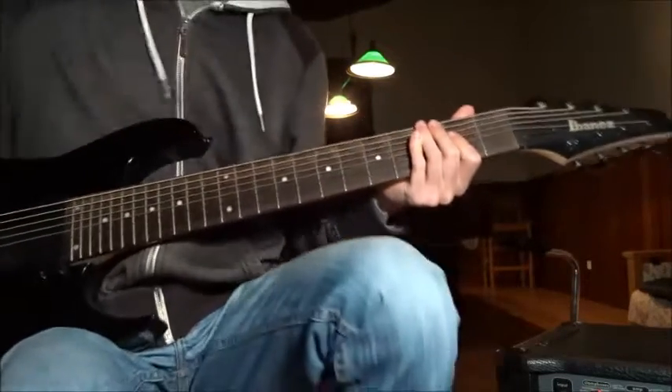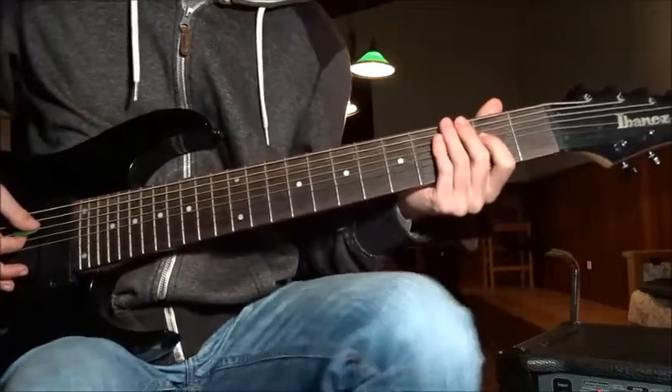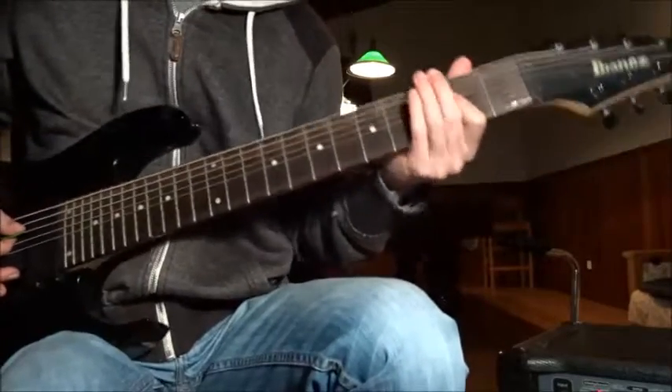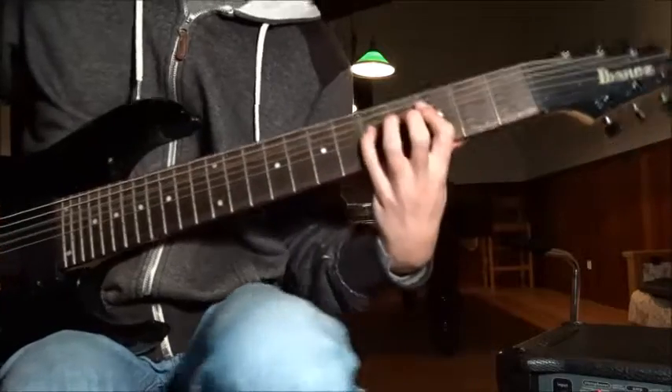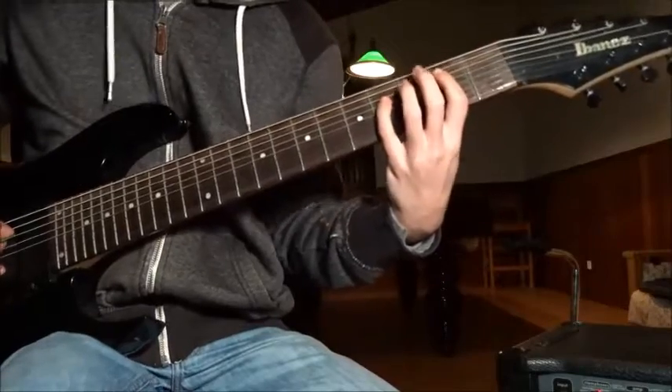We're gonna begin with a simple riff. It's gonna be open power chord on the E and A strings — or in this case the D and whatever, you know which strings I'm talking about. Open to a 3rd fret to a 2nd fret. All power chords. Can't go wrong.